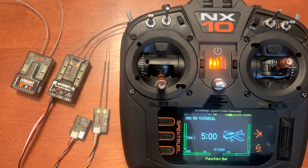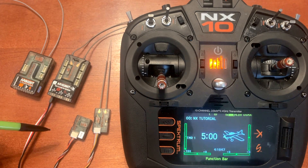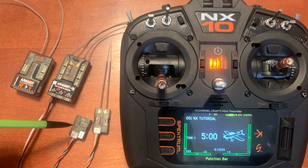Today's video we discuss external satellite receivers, so let's get started. We have the two latest satellite receivers offered by Spectrum on the test bench today: the SPM-4651T and the SPM-9747.